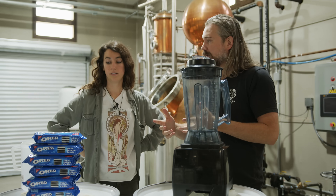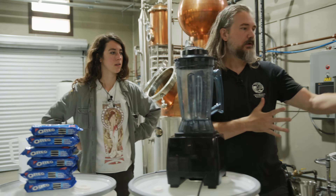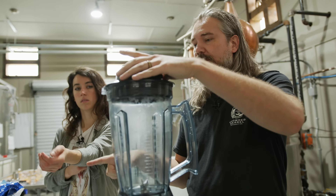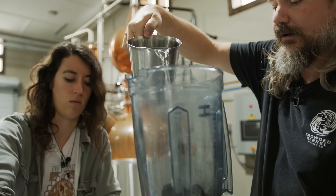Based on the results of the viability test, I think we're definitely going to get booze. We should skip the little air still and go straight to the bigger still. Let's get three bags of Oreos.